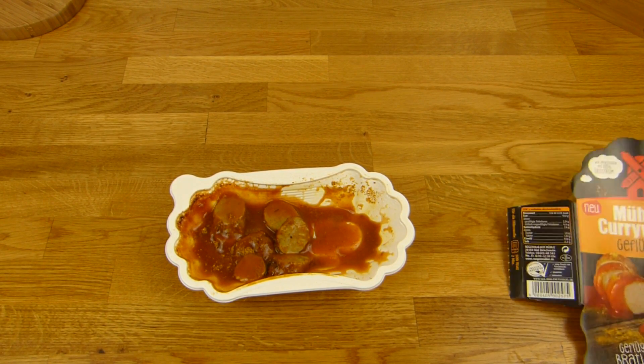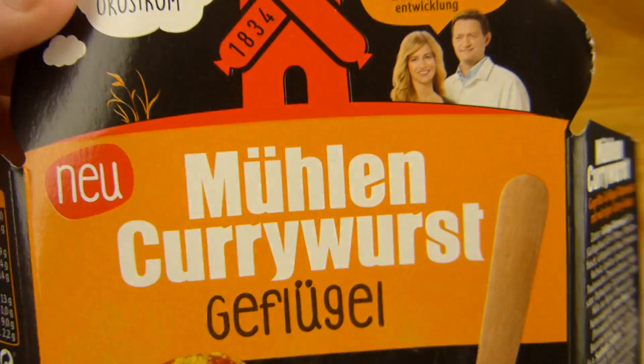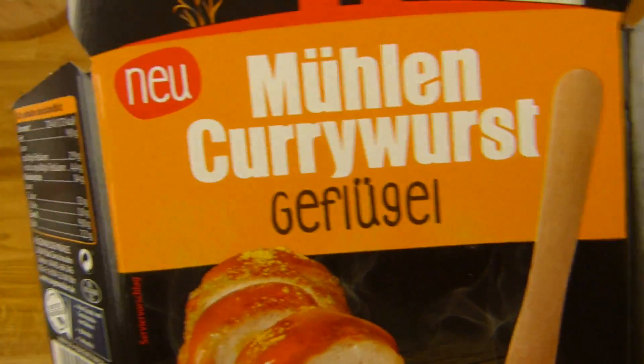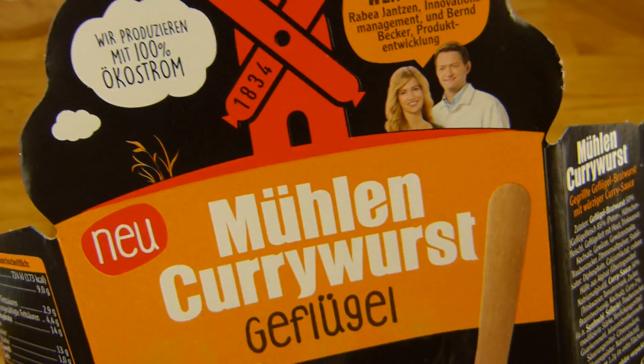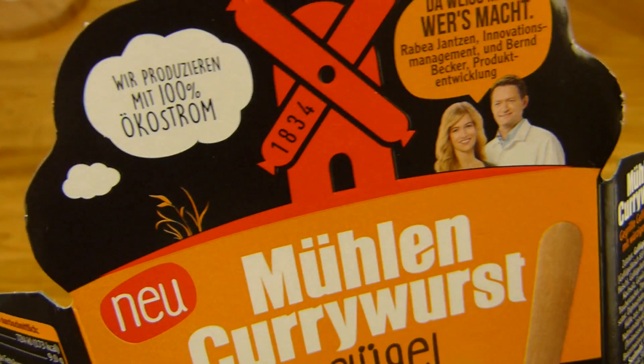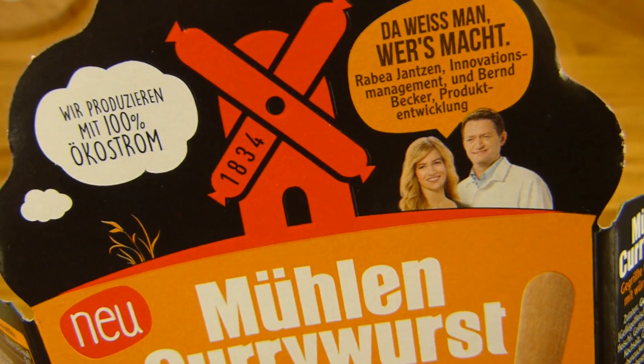Es gibt ein neues Produkt. Von Rügenweiler Mühle — jetzt steht nur noch Mühlen currywurst drauf. Geflügel — also da ist kein Schwein drin. Andere komische Sachen: Wir produzieren mit 100% Ökostrom. 1834, okay.